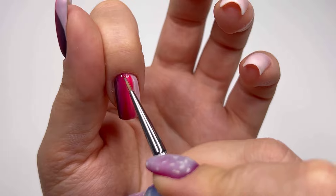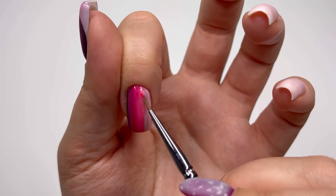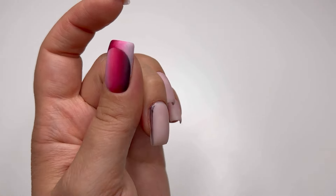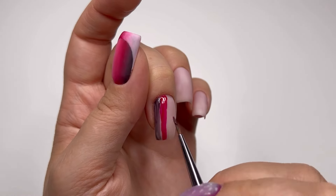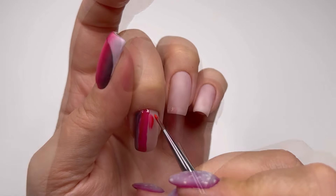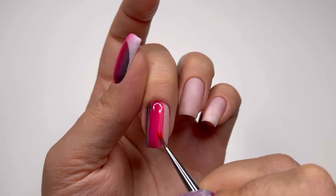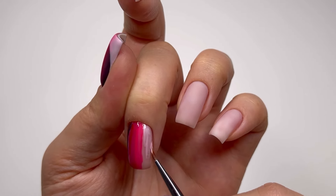I support the option when you charge by time, but I'm confident enough to say that doing ombre for a full set takes me an extra 30 minutes, and I charge $50 for a full set of ombre. Please let me know how much you charge in your area for a full set of ombre technique — I'd love to see the price ranges from my city to yours and how you charge for nail designs.